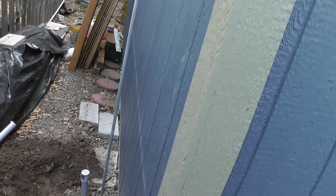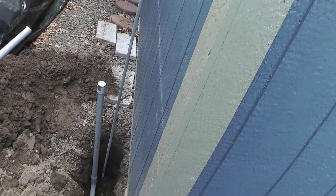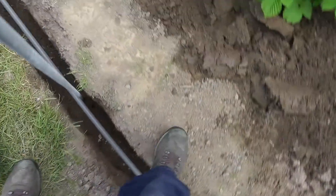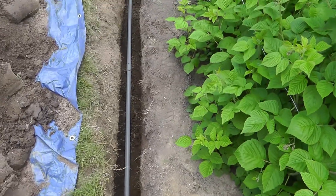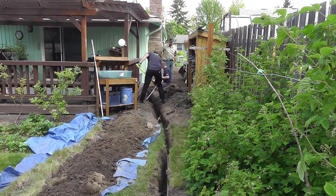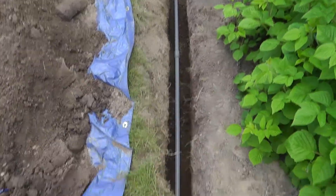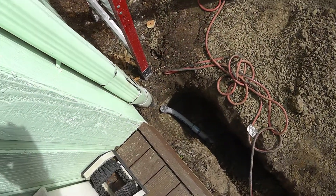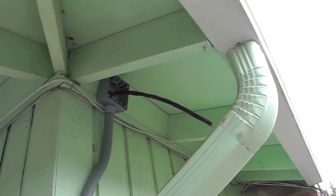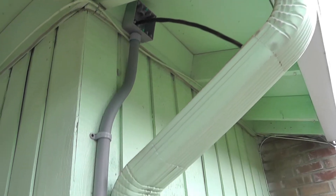That's a ground rod. That's a junction box that can make a wire connection from the jacketed cable to the separate cable that goes through the conduit.